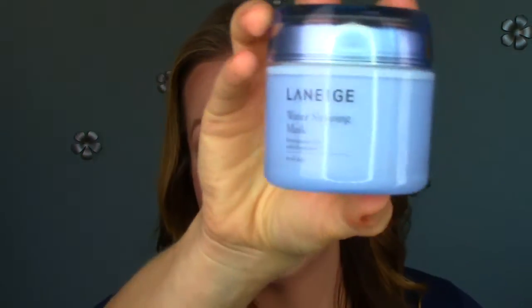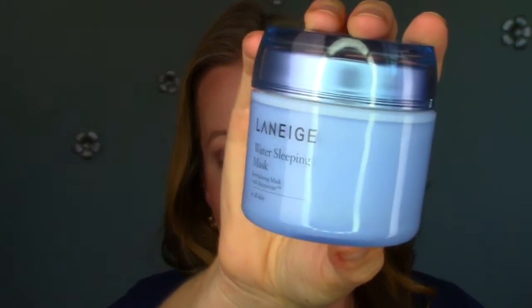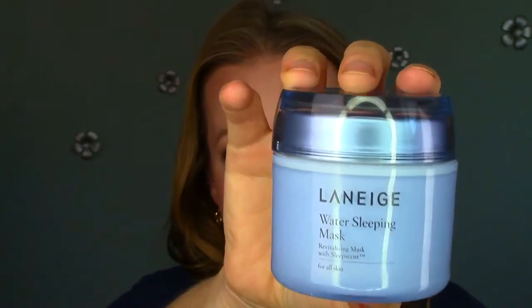It comes with a little plastic spatula so you can scoop out some product if you don't want to put your fingers directly in it. And there's the actual packaging — it's beautiful. I love it. It's very sleek and I like the nice light blue color. It's just a gorgeous package.